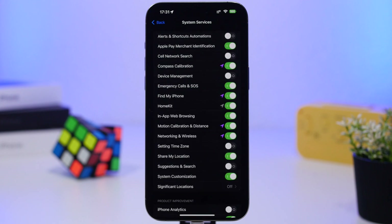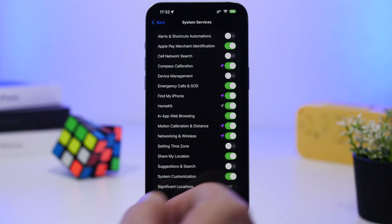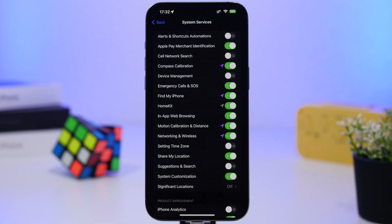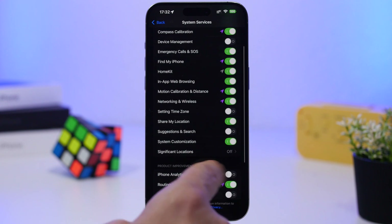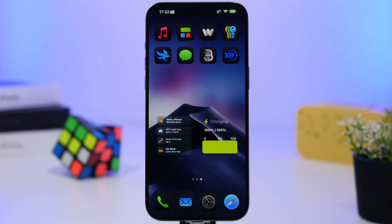At the bottom of Location Services, scroll down to System Services. Here you can turn off several things: Device Management Alerts, Shortcut Automations, HomeKit if you're not using it, Motion Calibration & Distance, Setting Time Zone, and Significant Locations. You'll also find iPhone Analytics and Map Improvements — you can turn all of these off to save a ton of battery on your device.